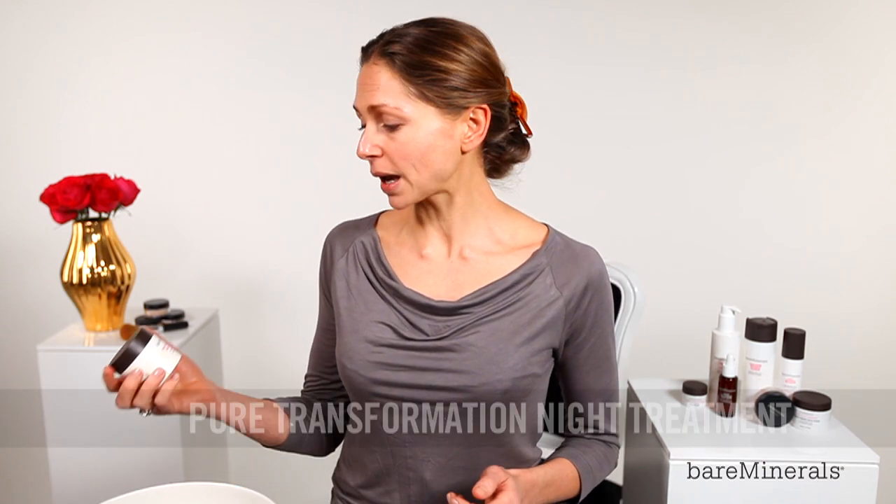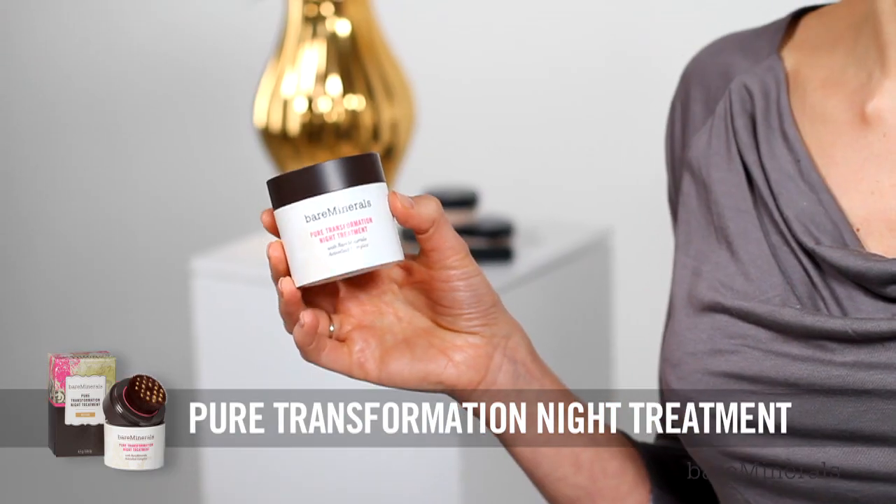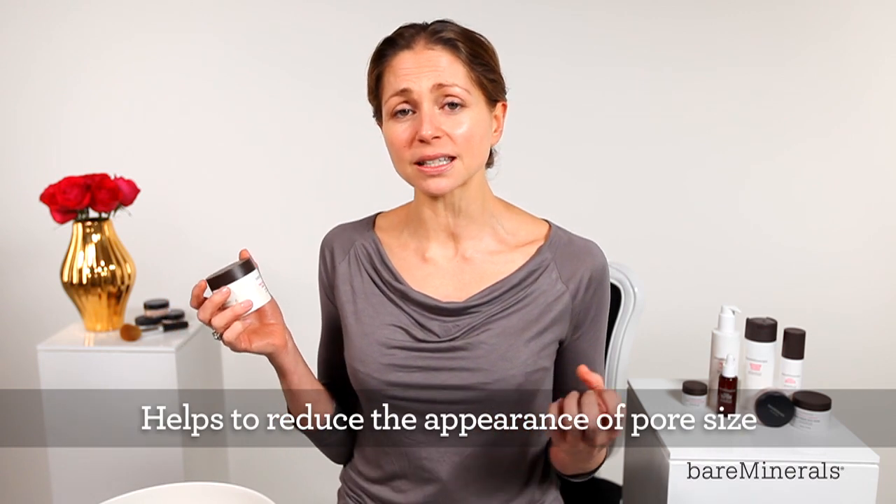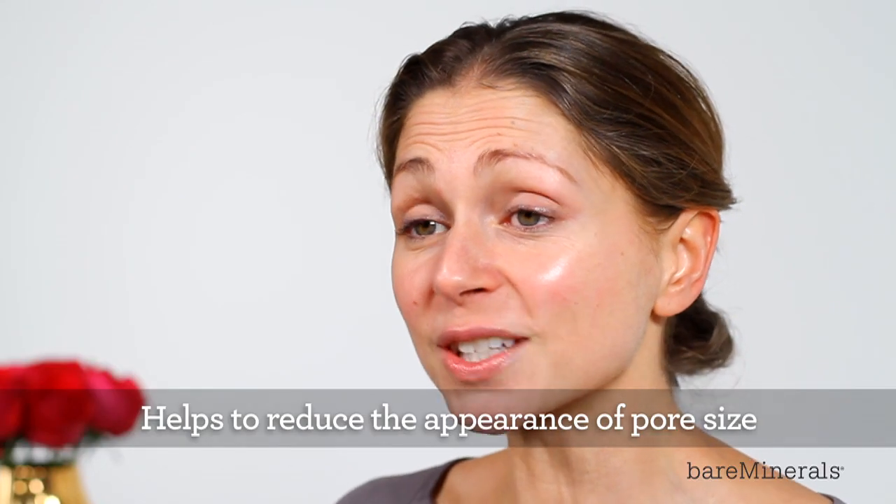To complete this skin ritual, I'm going to be using the Bare Minerals Pure Transformation Night Treatment. This has the highest concentration of active soil complex, which is amazing at increasing cell turnover and brightening the skin while you sleep.